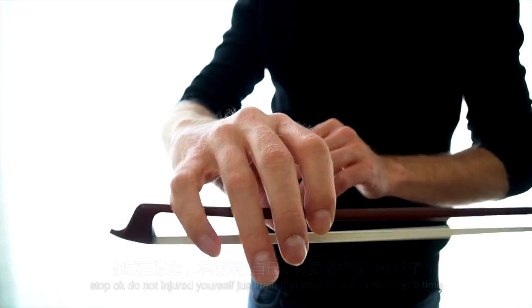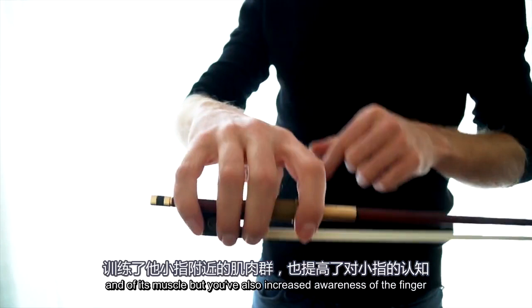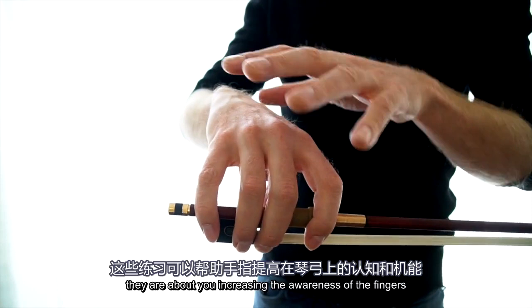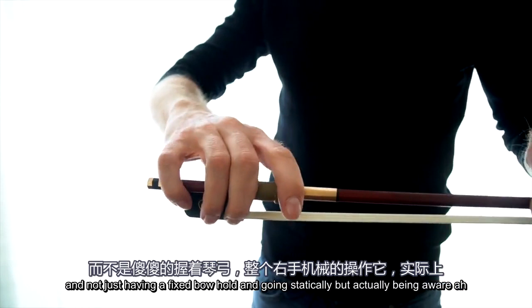When you come back to your bow hold, you will have increased the strength of the pinky and its muscle, but you've also increased awareness of the finger. Now when I hold the bow I feel the finger and the contact much better. This is what a lot of these exercises are about — increasing awareness of the fingers and not just having a fixed, static bow hold, but actually being aware that you can modulate the motion with a finger.